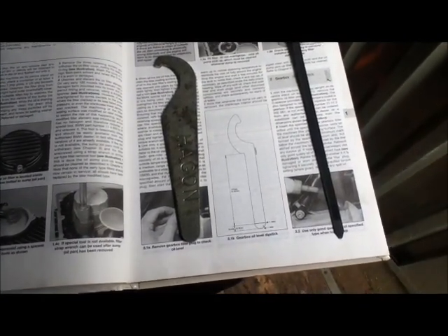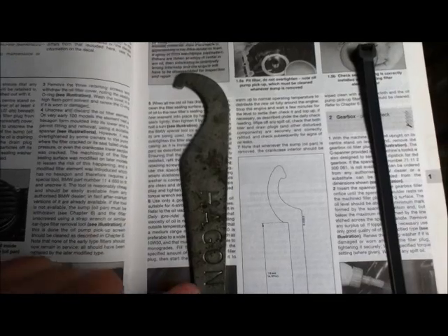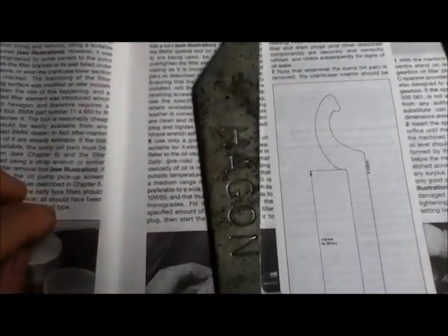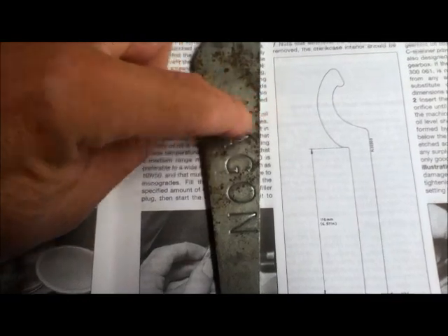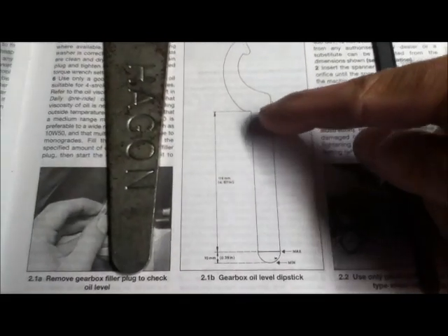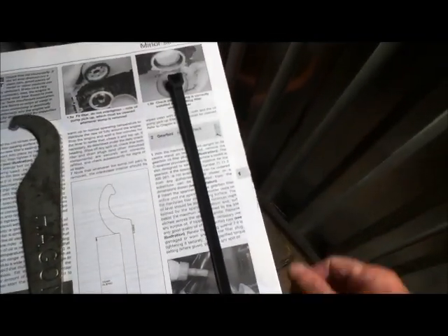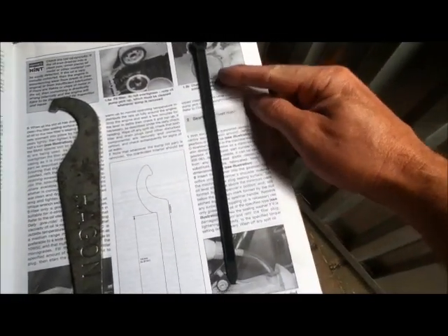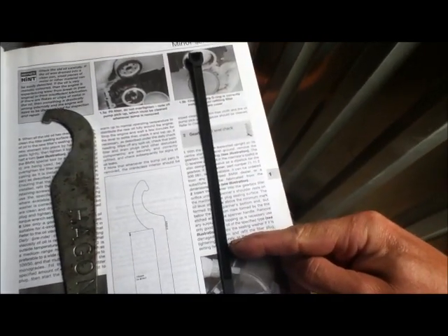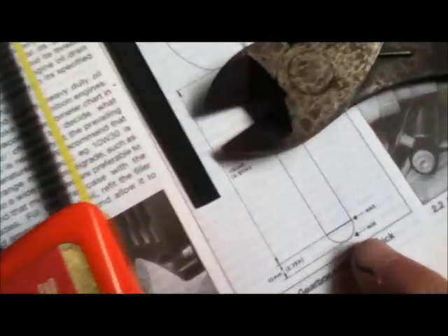As I've lost some oil from the gearbox, I need to check the level. In the BMW toolkit there's a C-spanner with the level marked on it, but unfortunately I don't have that one - I've got a Hagon one which is far too thick to go down the hole. The Haynes manual gives the dimensions: from the bottom it's 126 millimeters. So I'll get a nice thick cable tie cut to 126 millimeters - the correct level is a 10mm dip on the bottom, making an instant dipstick.